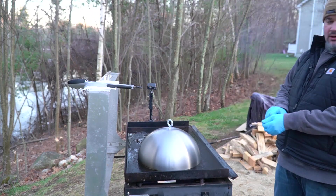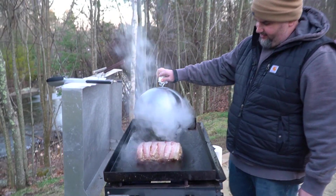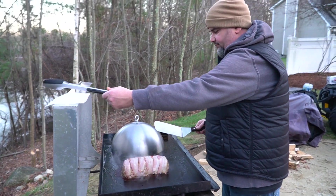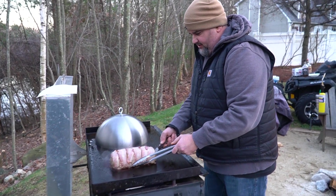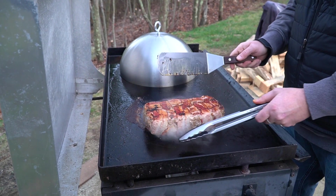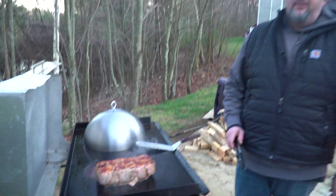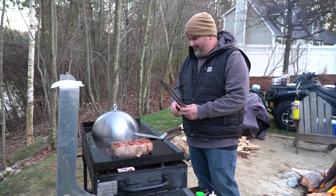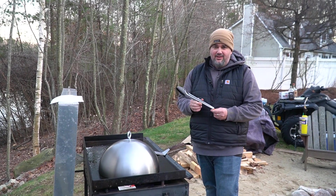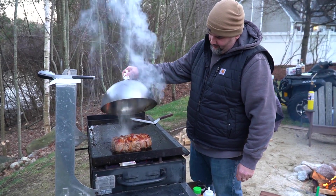It's been about 12 minutes. Time to flip — this is a little tricky, just want to make sure you get under it. Oh man, look at that! If a little bacon comes off the side, it still tastes good. We're going to leave this for another 12 minutes. 12 minutes is up — we're off to our second roll.